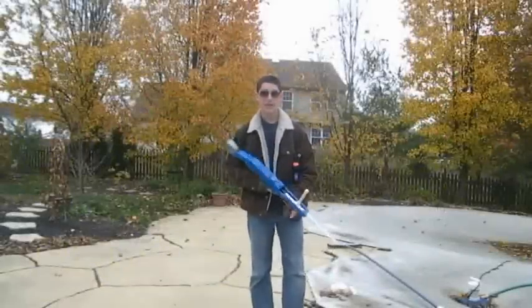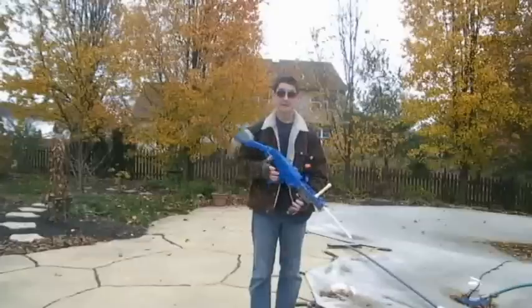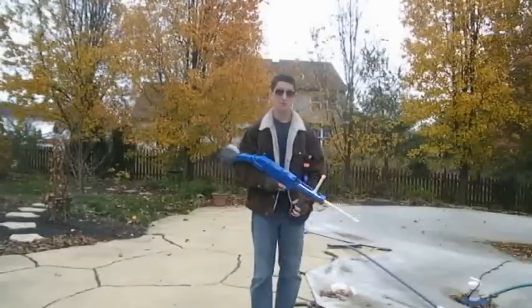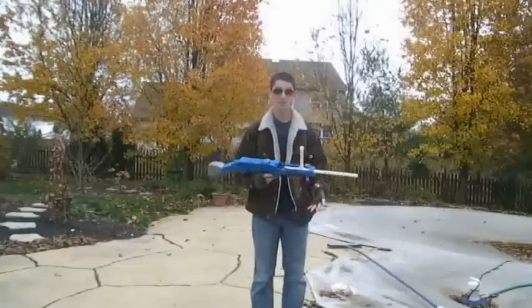Hey YouTube, KND Operative here. As many of you know, this is my 60th video. My last one was 59, so I'm sure many of you may have seen that and realized that this is my 60th one.